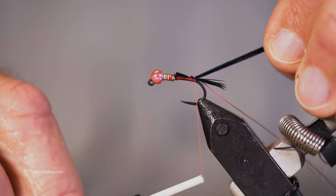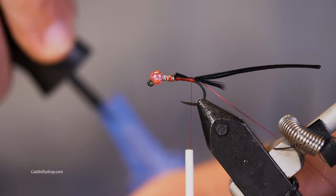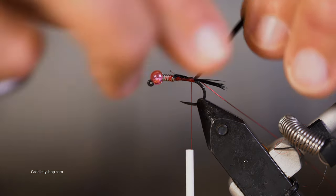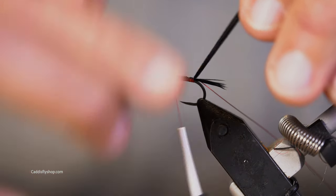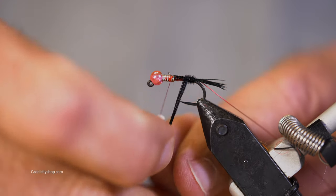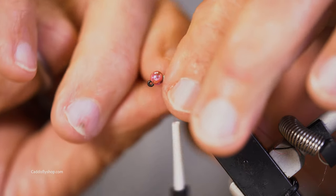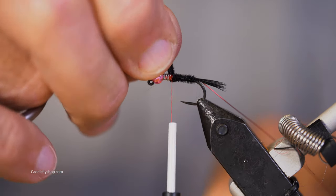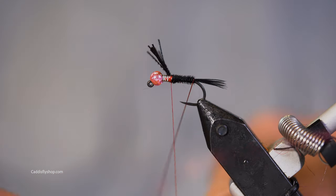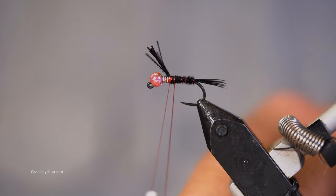Now, some people — to be technically correct — it would be really nice to either counter-wrap the pheasant tail or the wire to reinforce the fly. But I go with throwing on some super glue, because quite frankly, I'm not all that good at counter-wrapping. I can do a decent job just wrapping the material on, but when I go to counter-wrapping the wire and securing it, things don't look quite as nice. So I'm relying on my super glue to give me some reinforcement there.